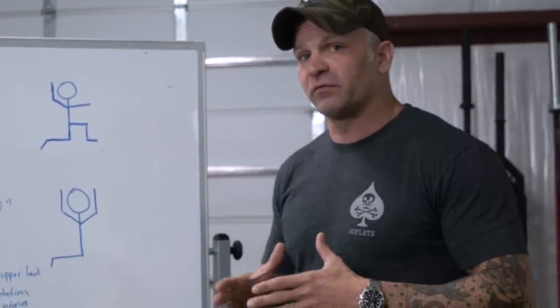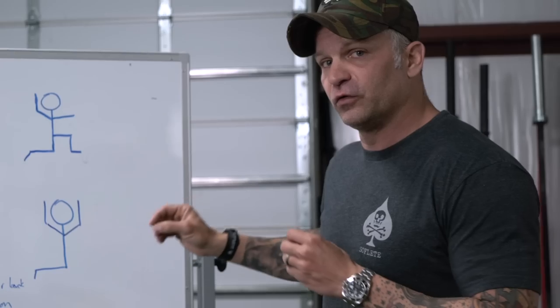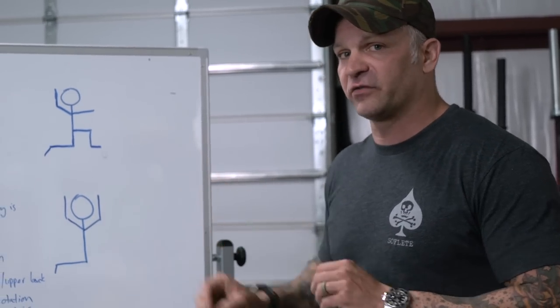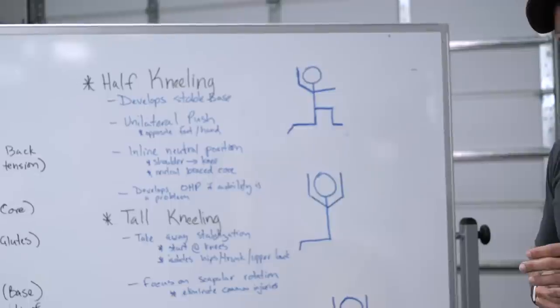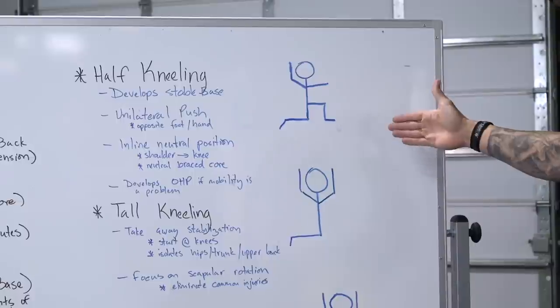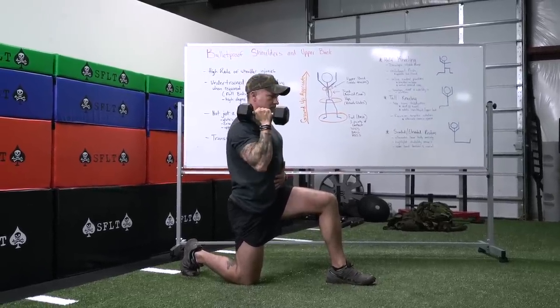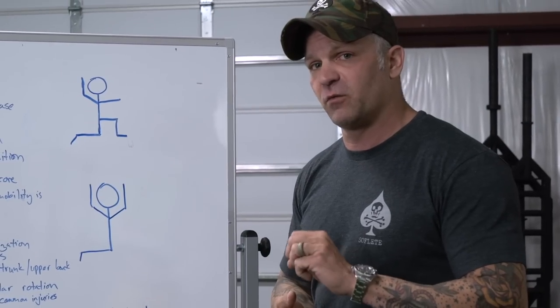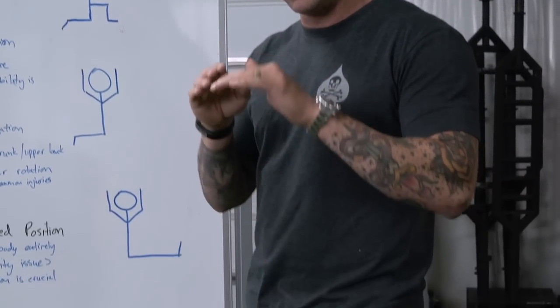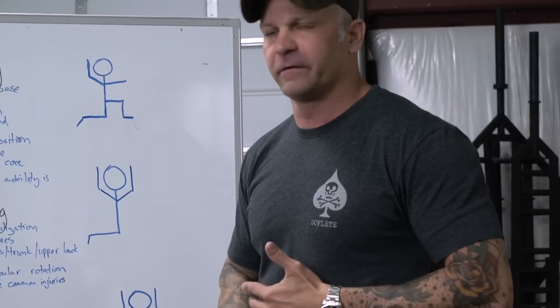When we program accessory movements to build a better strict press, we're trying to focus on three specific body positions to eliminate areas that are problematic or require more effort. When we program a half kneeling press, the real benefit is to develop a stable base and show an athlete who might not have good stability what it feels like to actually stabilize their three points of contact — their toes, the ball of their foot, and the heel of their foot.